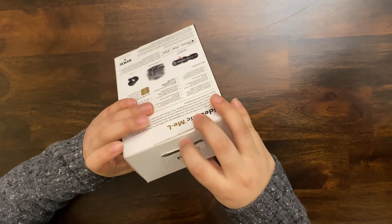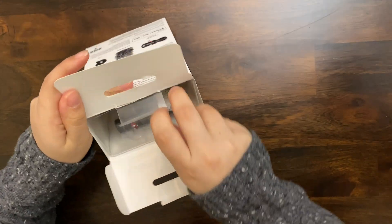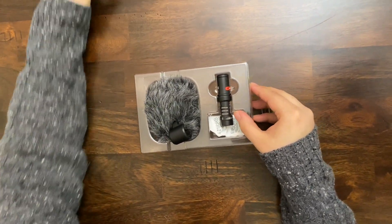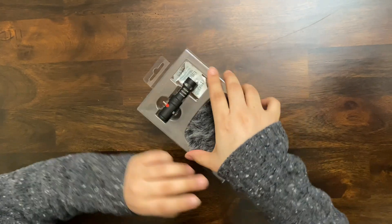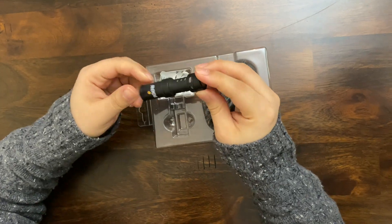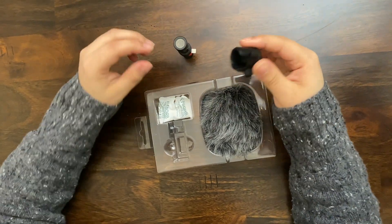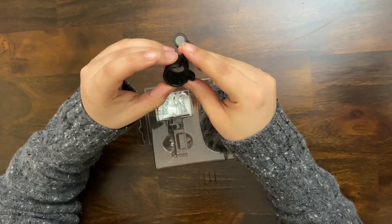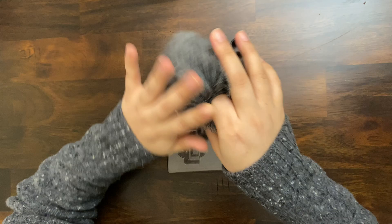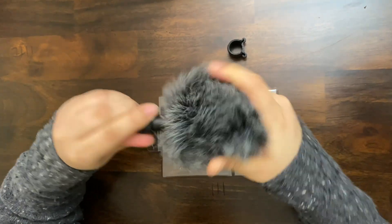Okay, let's check this out. As you see here, here's the microphone — it's a very small and cute microphone with the connector and a small clip. I don't know what this is for, and a windshield to cover the microphone.